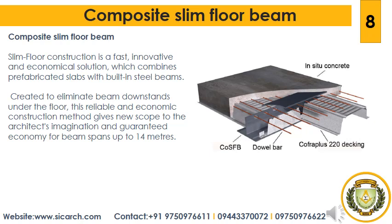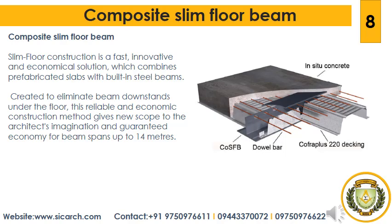Next we will see about slim floor construction. Slim floor construction is a fast, innovative and economical solution which combines prefabricated slabs with built-in steel beams. Created to eliminate beam downstands under the floor, this construction method gives new scope to the architect's imagination and guarantees economy for beam spans up to 14 meters. The design uses a special asymmetric cross section with a lower flange that is wider than the upper flange, making it possible to place slab elements directly onto the lower flange of the beam, resulting in an integrated solution characterized by a very slim floor thickness. Slim floor construction offers numerous technical advantages with a wide range of cross sections ensuring maximum freedom in layouts.